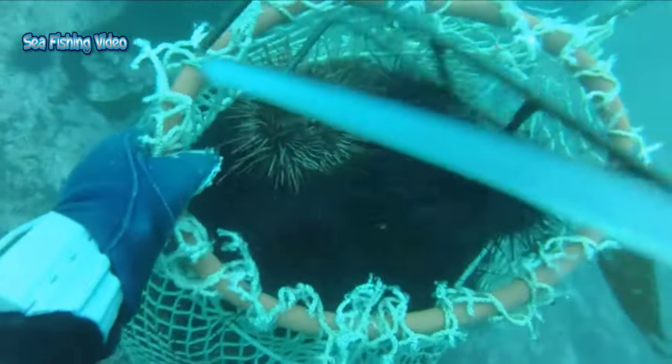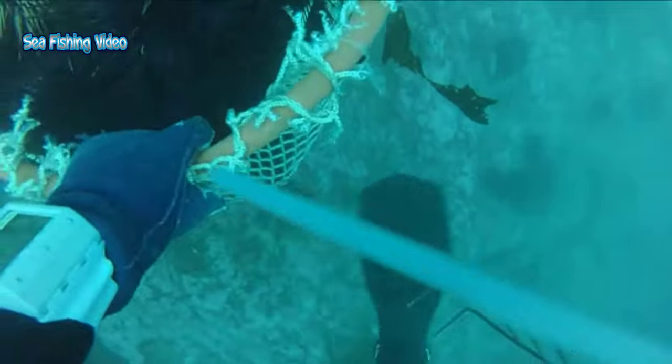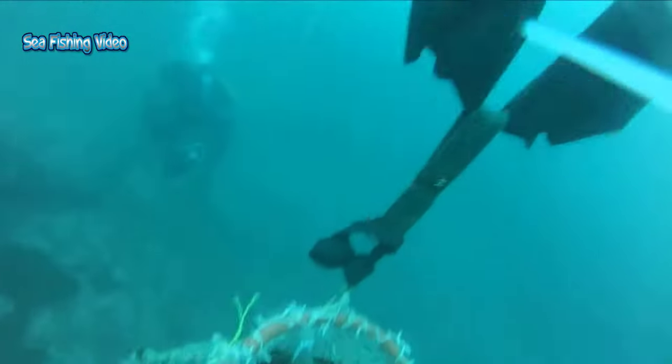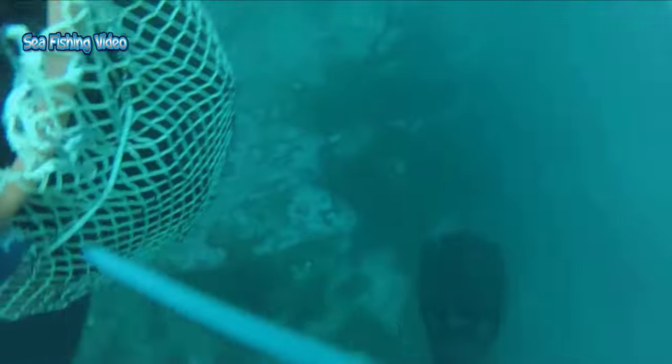Red sea urchins were originally thought to live 7 to 10 years, but recent studies have shown that they can live for more than 100 years. Canadian red urchins have been found to be around 200 years old.